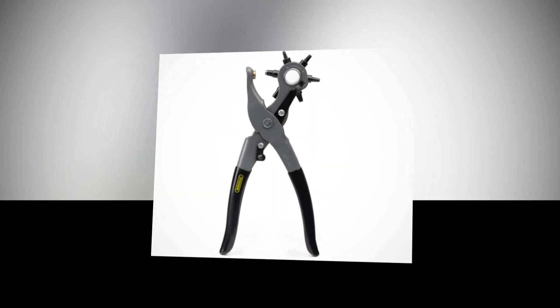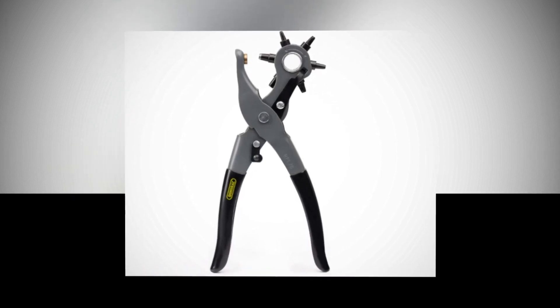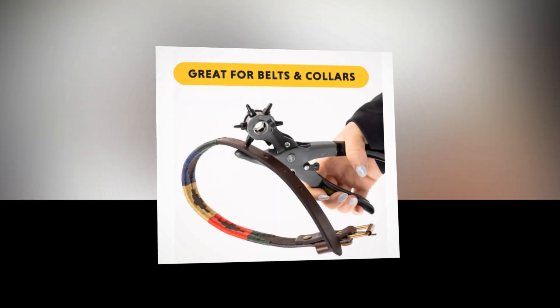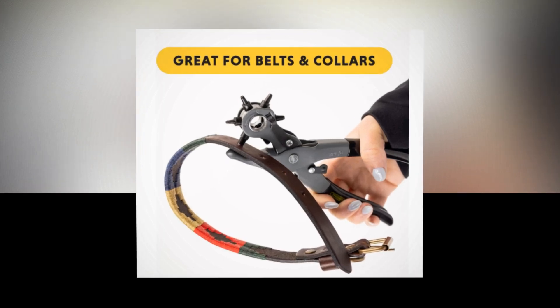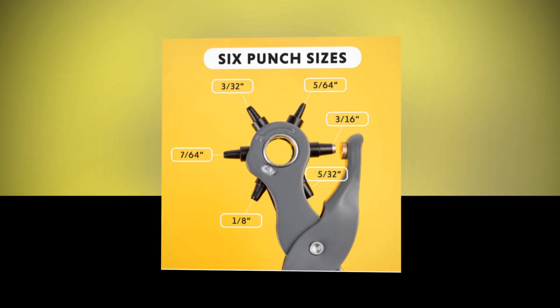This high-quality rotary tool is ideal for both personal and professional usage. General Tools, with a focus on providing outstanding customer service, is a well-known leader in the design and development of specialized precision tools. We encourage makers and do-it-yourselfers to measure more accurately, operate more efficiently, and repair more effectively.